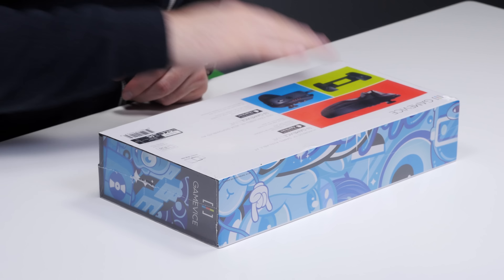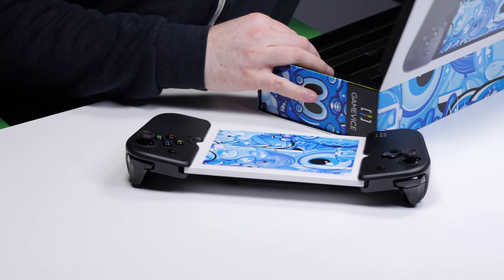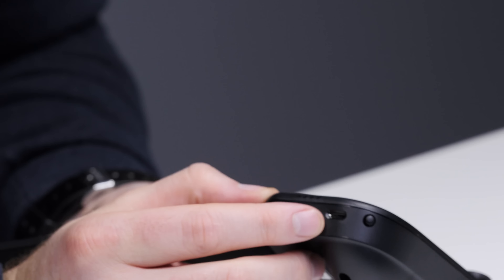Let's jump inside this box — look at that! So there's the actual unit. I'm gonna place that to the side for a moment. There's a micro USB cable to charge it up. That's all you need. You've got your lightning connector right there, so your iPad mini is gonna slide in there.